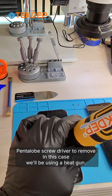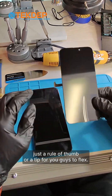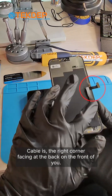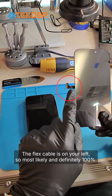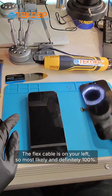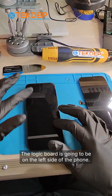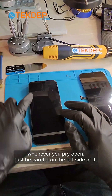In this case we'll be using a heat gun. After heating it up, remember this rule of thumb: the flex cable is on the right corner facing the back. On the frontal view, the flex cable is on your left, so most likely — definitely 100% — the logic board is going to be on the left side of the phone.